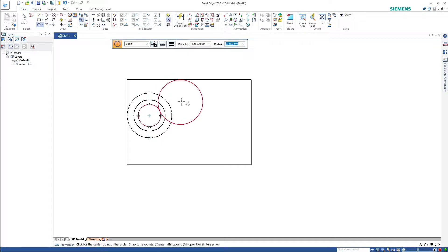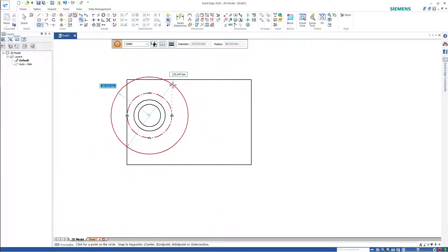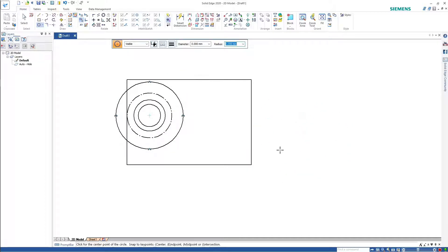Those four holes are pitched out on a pitch circle diameter. I'll change that back to solid line. The outside diameter of that is 150. Done.